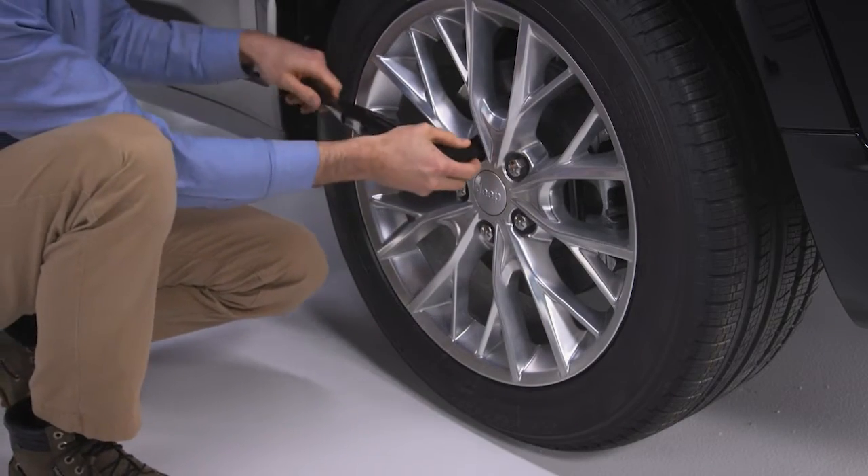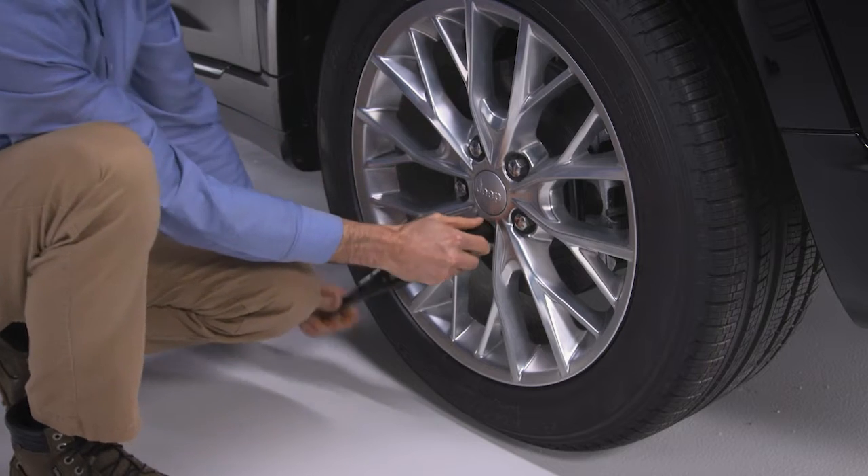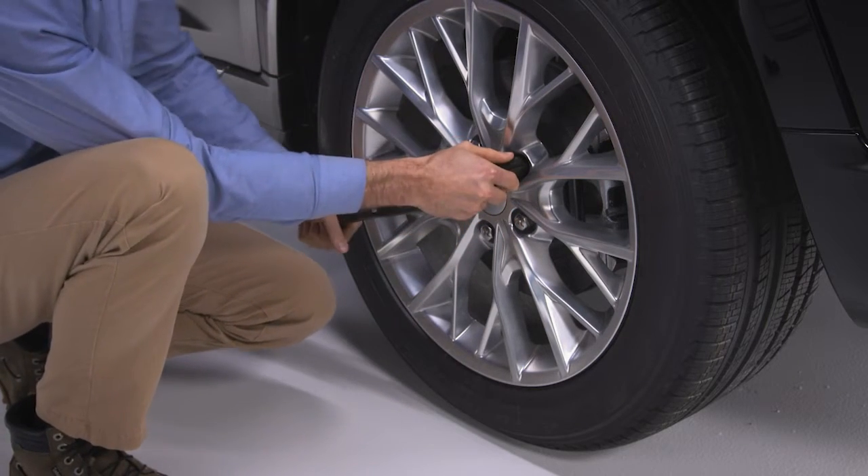Now go to the damaged tire and use the lug wrench to loosen, but do not remove, the lug nuts — one turn counter-clockwise with the wheels still on the ground.